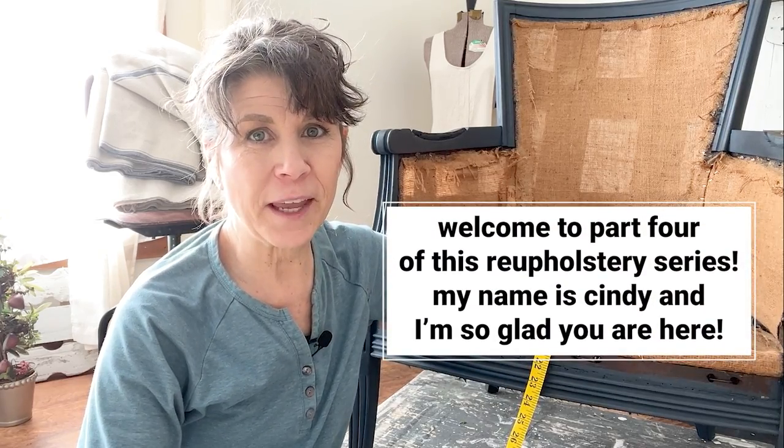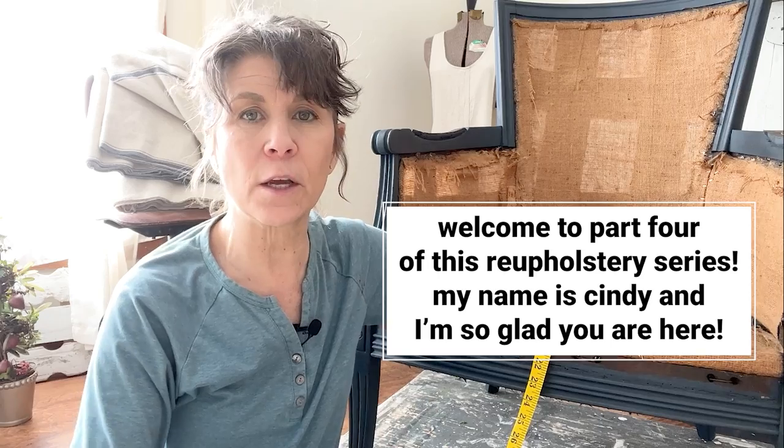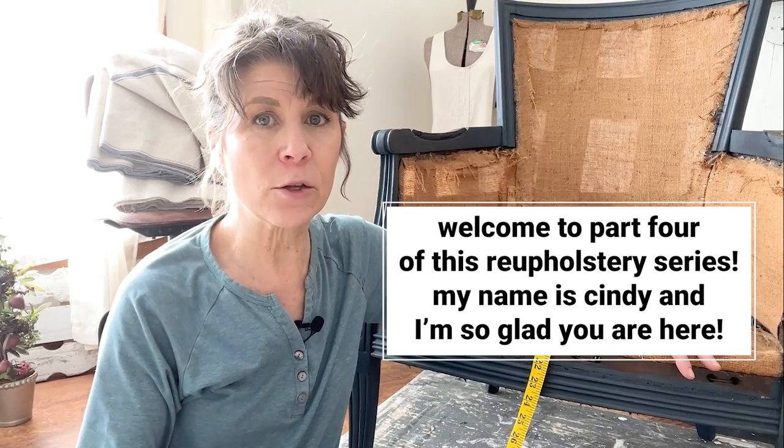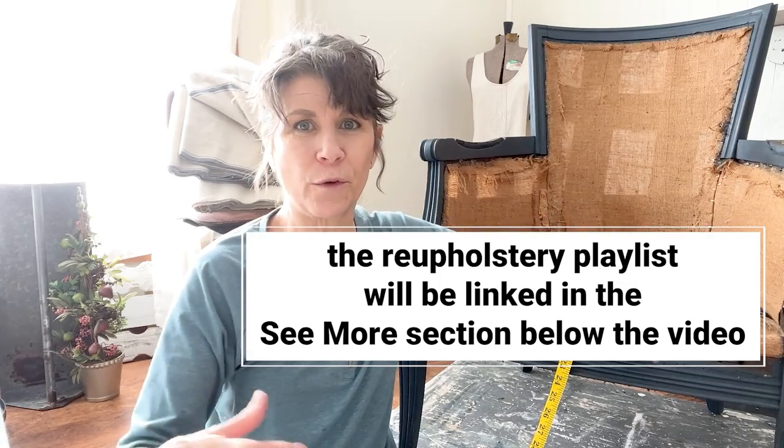It's time to put this chair back together again and we need to do this in a certain order. Remember in one of the previous videos I said to pay attention to how you were taking the fabric off, because you would be reassembling the chair in the reverse order.